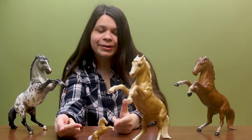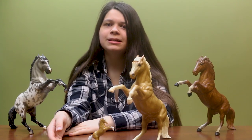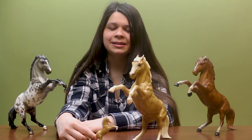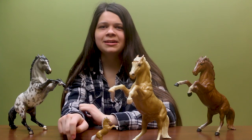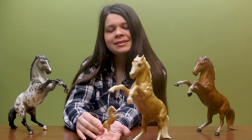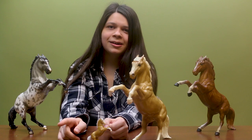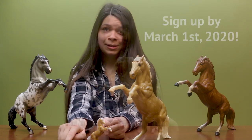If you're wondering how to add Prince to your collection, it's pretty straightforward. All you have to do is go to the briarhorses.com website and at the club sign-up page, just sign up for the Deluxe Collector Club. There's both a domestic and an international version because we do have to ship Prince to you. In the fall, we will box these up and send one to every Briar Deluxe Collector Club member. Just keep in mind, the cutoff date to guarantee you will get a Prince is March 1st, 2020.